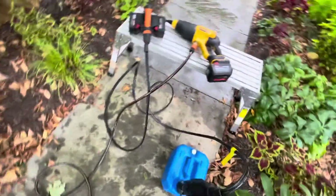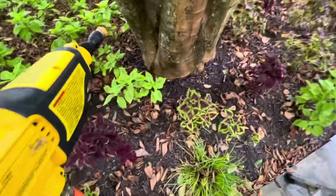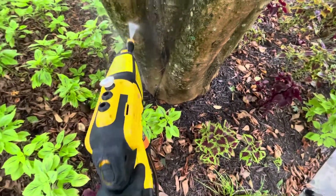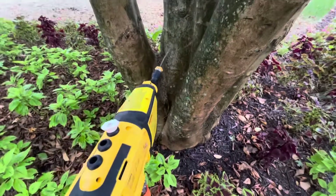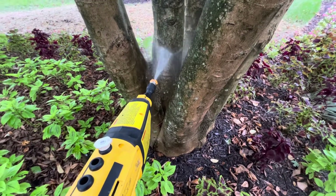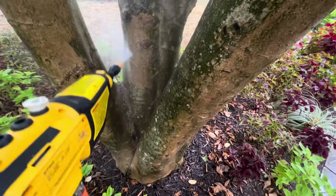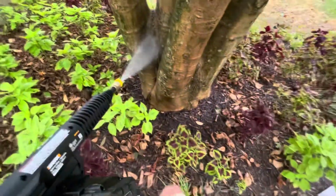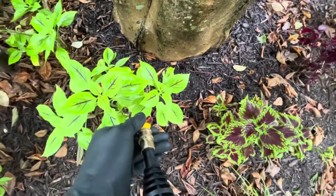Let's start with the DeWalt — all ready to go. As you can tell the DeWalt takes a second to prime. Now the Hydro Shot — I want to line up this nozzle a little bit so it's more straight. As you saw it took a little bit to prime there, but it's quicker than the DeWalt.